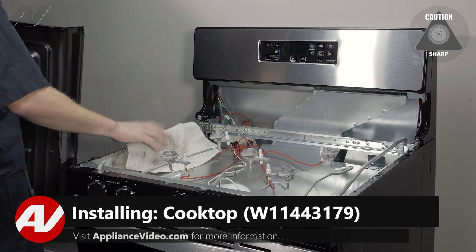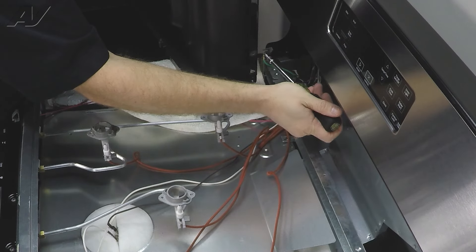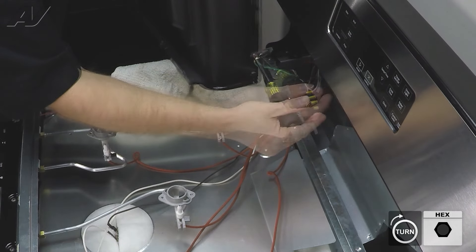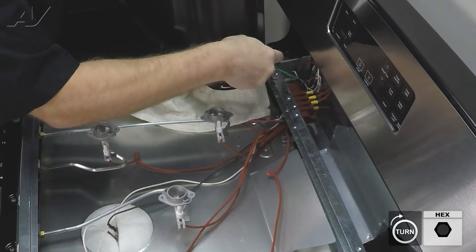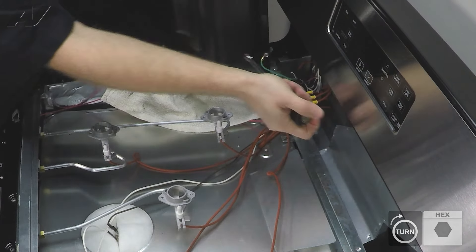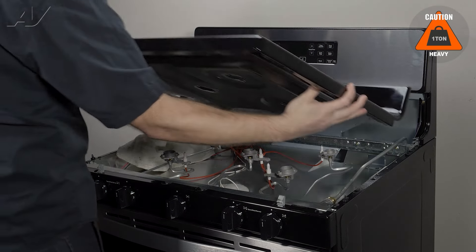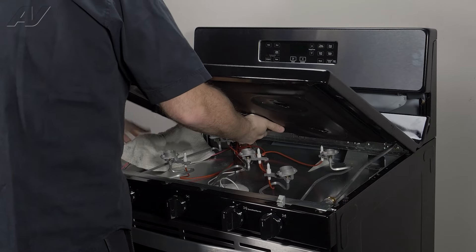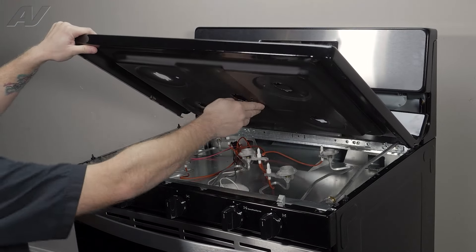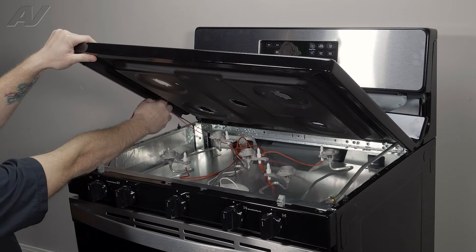Now we can reinstall the top. When reinstalling the cooktop, lay a rag on the side again. Grab your nut driver and quarter-inch ground screw, put it through the strap, and reinstall it on the back. Once somewhat tight, bring it down so the strap points down, then swivel it around. Remove the rag, then look underneath and reinstall the wiring through the strain reliever on the side.